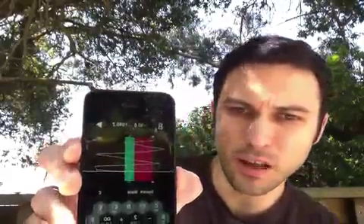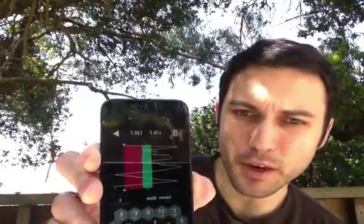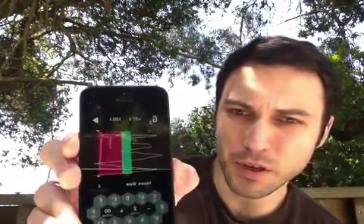Today I want to talk to you about Tunable. It's a great app and it actually has this thing right here, and you can see it basically tuning my voice, showing you how off pitch my voice is, especially if I sing.